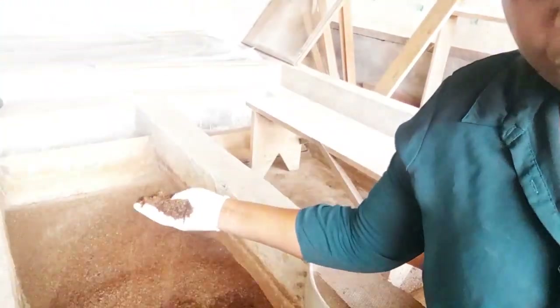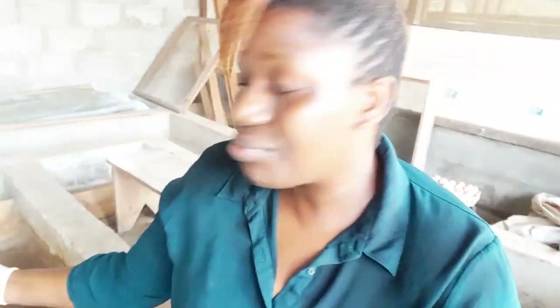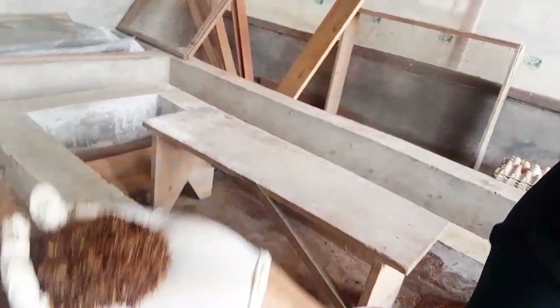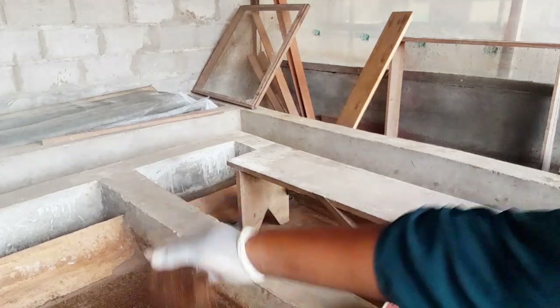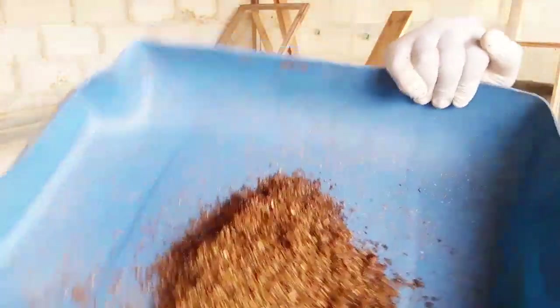Take a look at what I've done — this is the black soldier fly compost. This species of organism is very good at breaking down bio waste and turning it into the best compost ever. A lot of people are used to compost from pigs, cows, or rabbits, but black soldier fly compost is really rich. I'm going to put some here so you can see. This is going to be sold — I'm taking this out to sell.